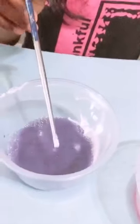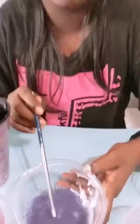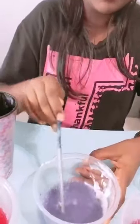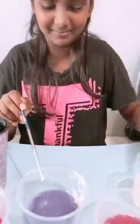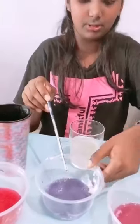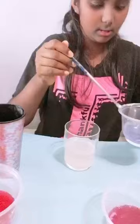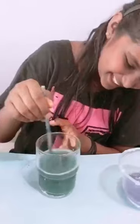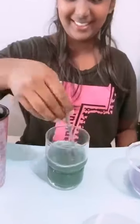So interesting. Now I am waiting. Let's smell it — it smells like purple cabbage. Now I am going to pour the purple cabbage water into the soap water. Okay, wow, it has changed to green color. Interesting!